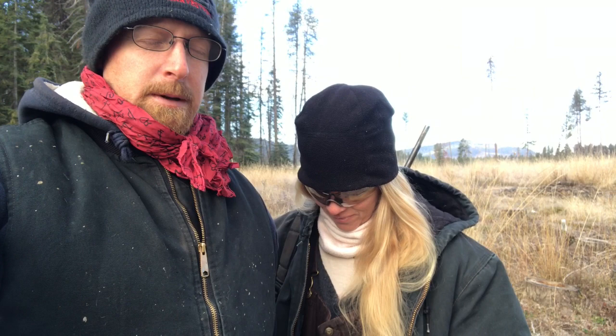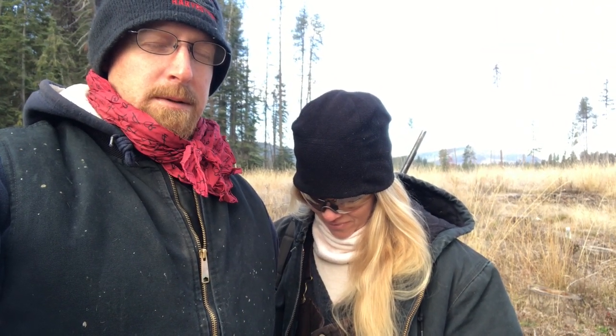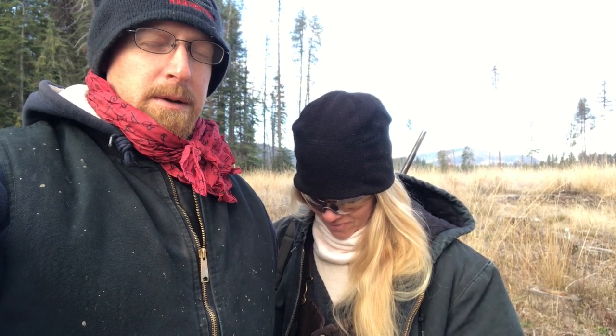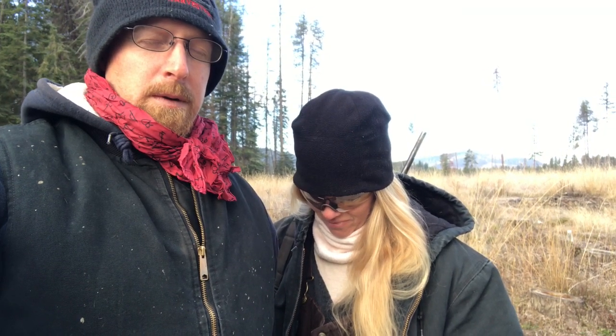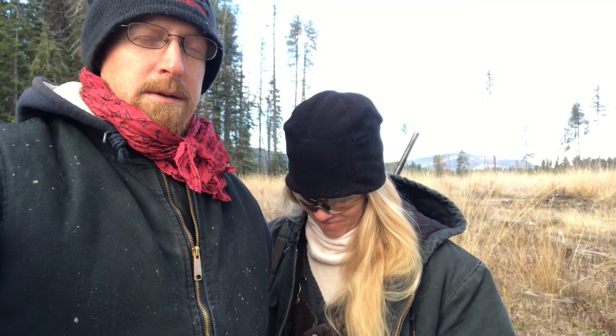We're gonna pray and then go check some traps. Dear Lord, thank you for this opportunity to get down the line and check some sets, get out and enjoy this. Just be with us, be with all those out there watching this. Bless them and keep them. Thank you for your love and mercy to us. Guide us. In Jesus' name, amen. All right guys, here we go.